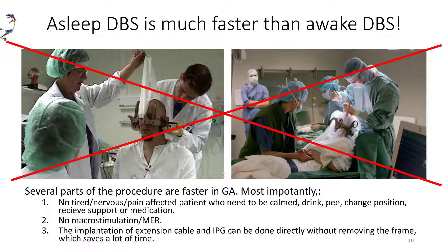So, let us now continue with some practical tips and tricks. The single change which has saved us the most time was when we converted our awake procedures to a sleep image guided and image verified surgery.